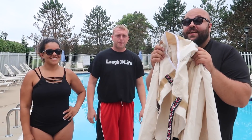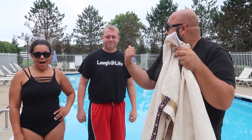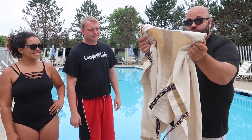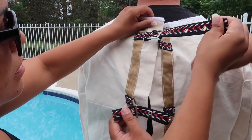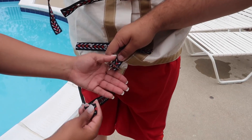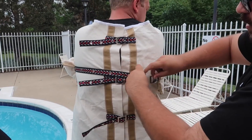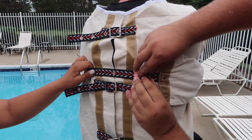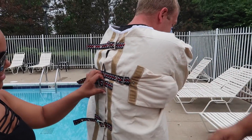This next one is a classic escape stunt that's been around for ages. For this escape stunt, Eric is actually going to escape a straitjacket underwater. Ready? Let's do it. V is going to help buckle him into a standard issue straitjacket — all the way down to the last buckle. We want it to be super tight and hard to get out of. The last one goes around and connects his arms. Feel good and tight, V?